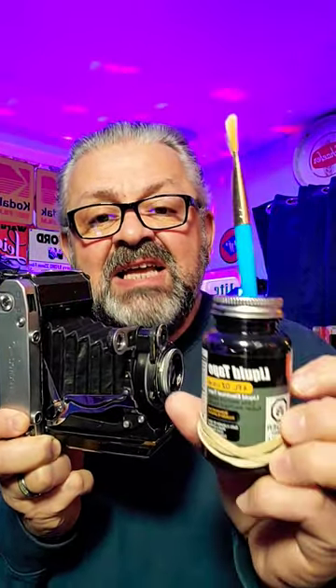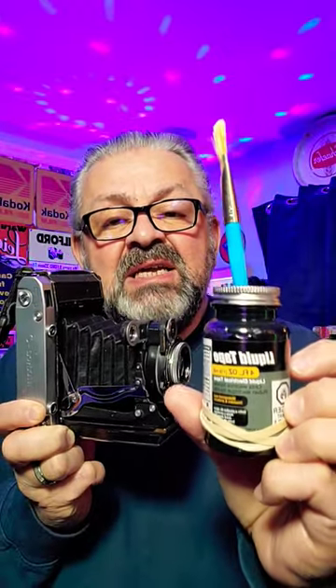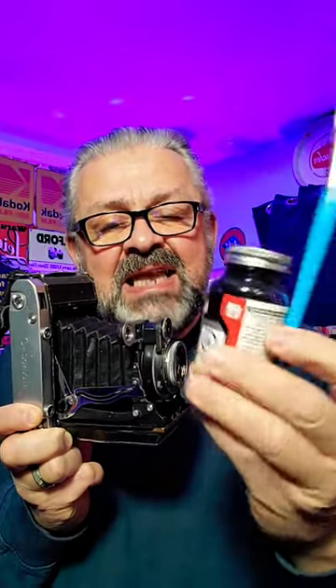I have a video — the link is in the description — on how to repair these at home. It involves using GR liquid tape. This is a liquid, it's thick, and you just brush it on over several days, giving it multiple coats. It's great.